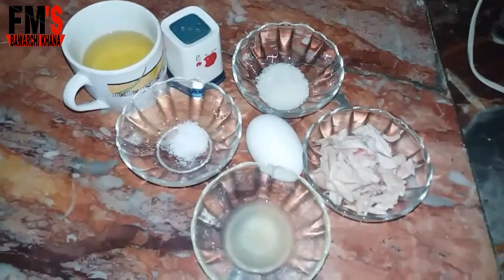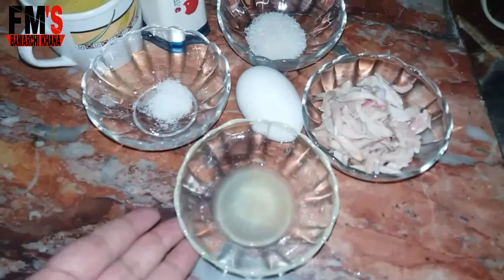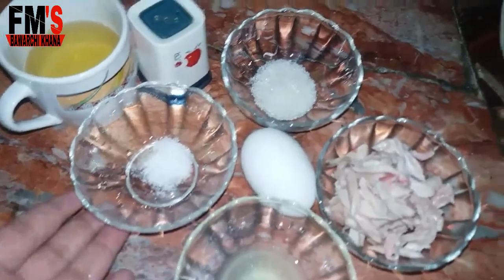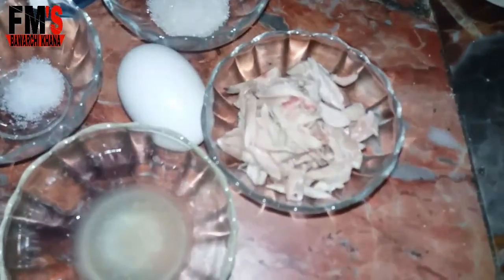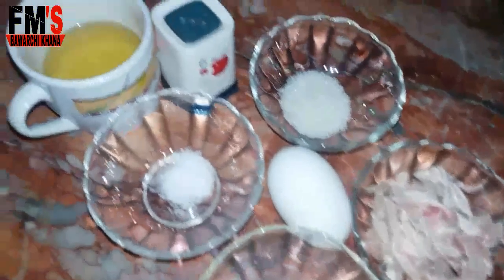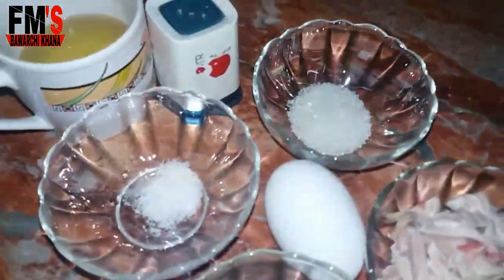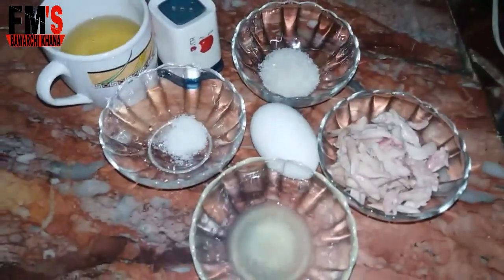This is very simple and easy. You will need 1 tablespoon of lemon juice, 1 tablespoon of cinnamon, 1 tablespoon of chili, a little chicken — chicken breast piece or boneless. You also need 1 cup of onion, 1 teaspoon of garlic. Let's start the recipe today.